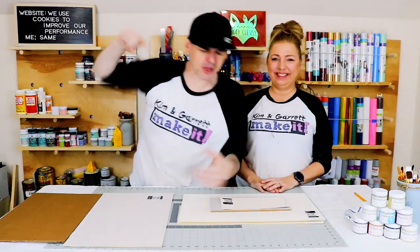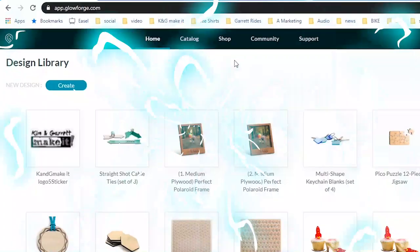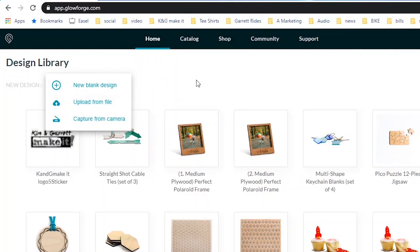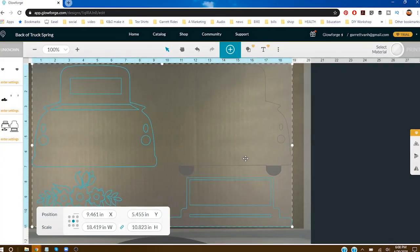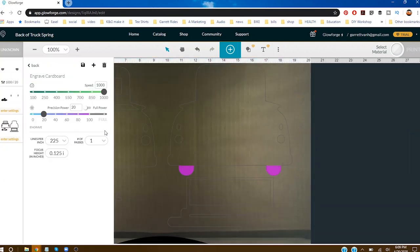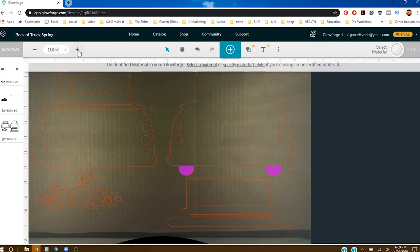Step one: we're going to lay out a design in the Glowforge web app. It's pretty easy — it's a lot like the Cricut. It's very similar to Design Space; you can make your own image right in the web app. You can only cut, score, and engrave.